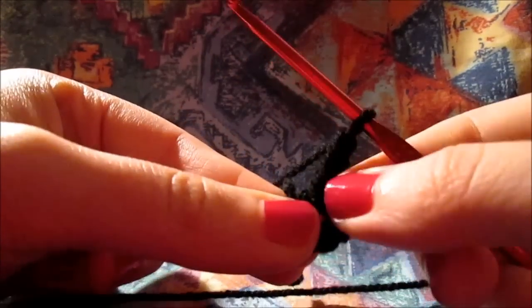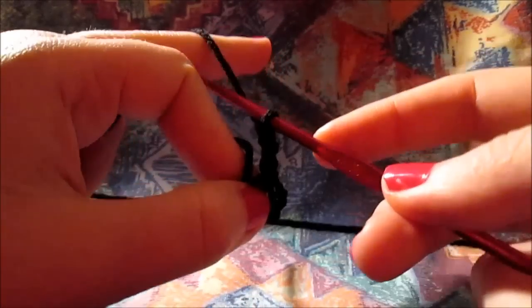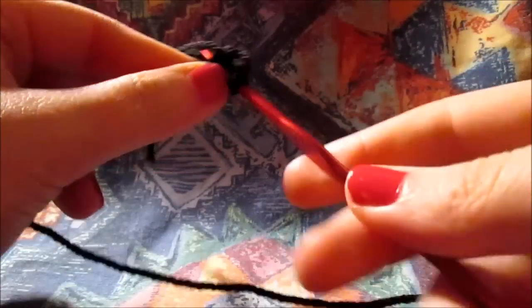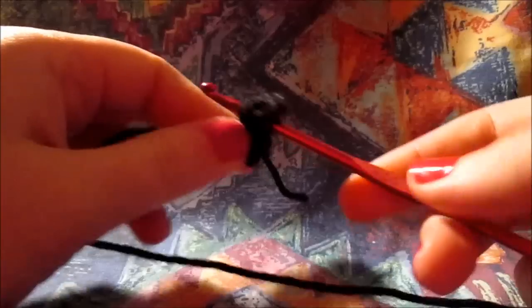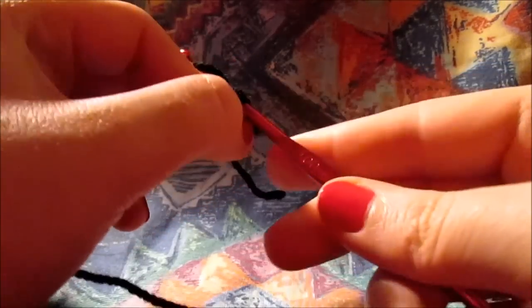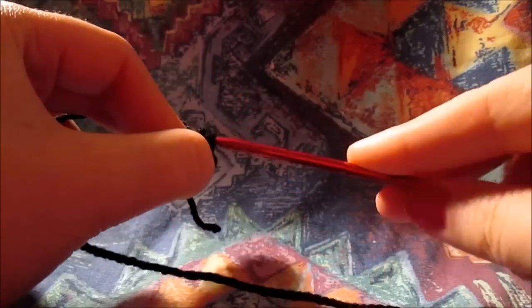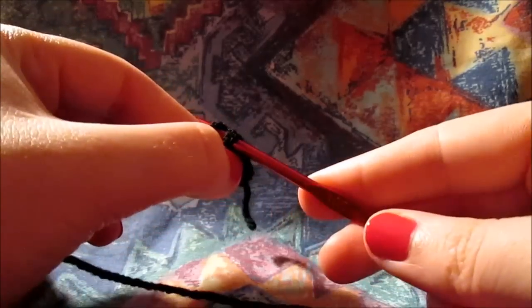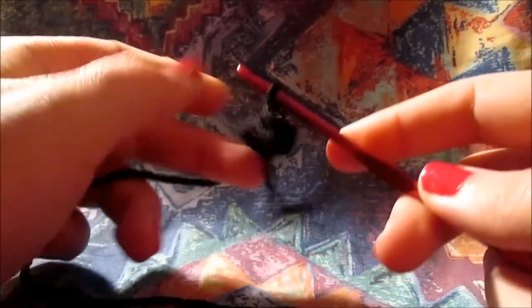If you remember well, simply you just add yarn on your hook, pass it through our little ring over there, grab yarn, pull it up, add yarn, and put it under our 3 loops. So this step you are actually going to repeat it 12 times. Remember to count it until you get to the end.